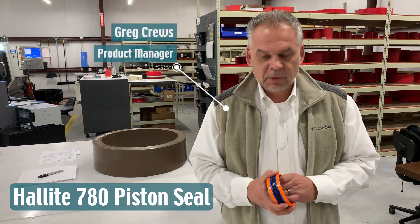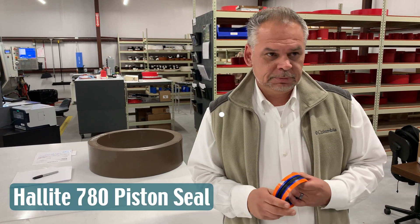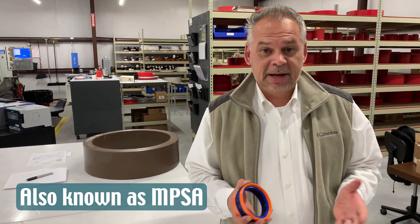Hi, I'm Greg Cruz, Product Manager for CRC Distribution. Today we want to highlight the Haulite Type 780 five-piece piston seal. The generic term — typically people know it as an MPSA.